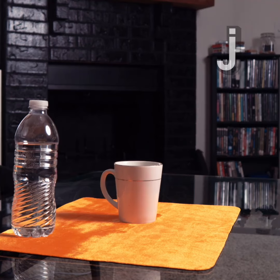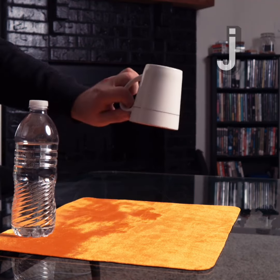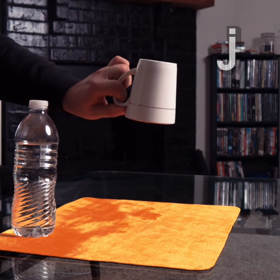And just to prove it, if we turn it over you'll see no water comes out at all — it's dry as a bone. It's not magic, it's science.